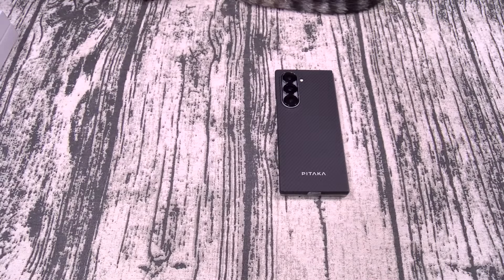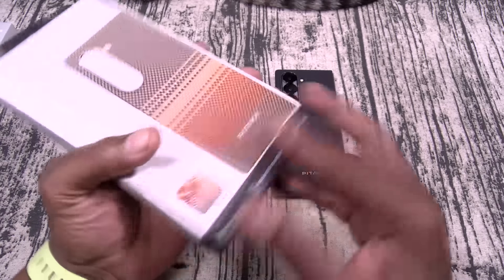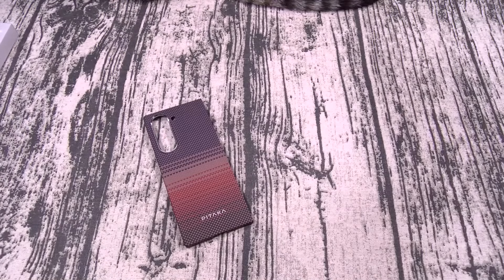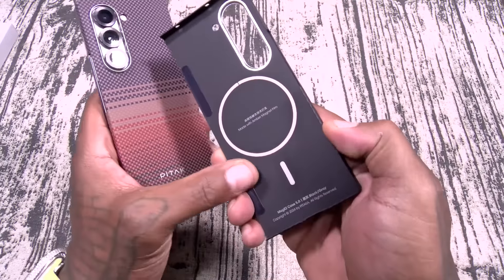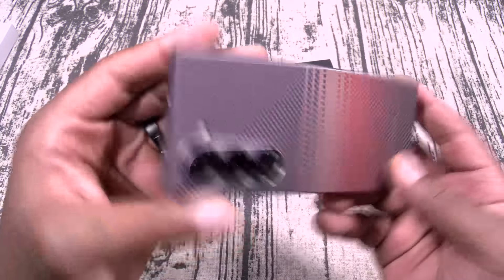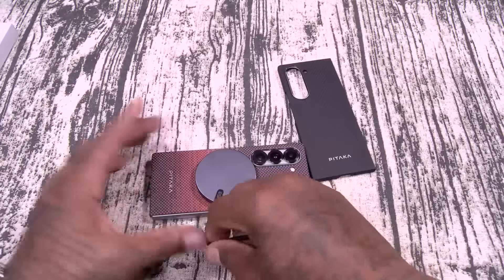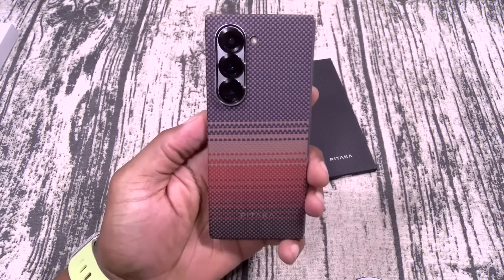I want to show y'all we got a few more colors. Check this one out — the sunset color. Let me pop this one off and slap this one on. There's a little bit of tape on the inside you can peel off if you want, but I switch cases a lot so I'll leave it. Look how all the buttons and cutouts line up. MagSafe charging — there's your animation. Beautiful, minimalistic style case. I am feeling this one.